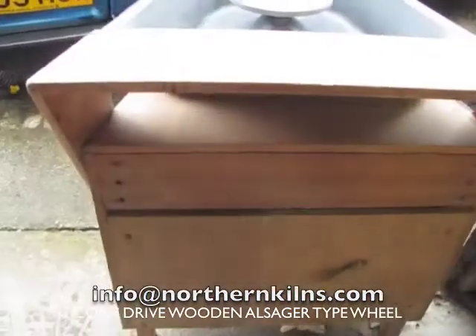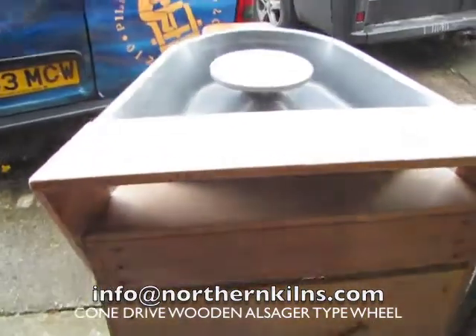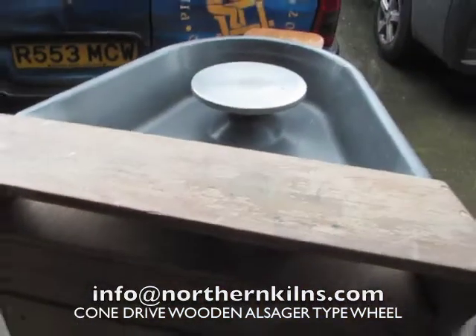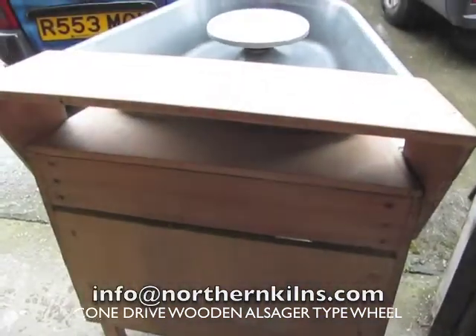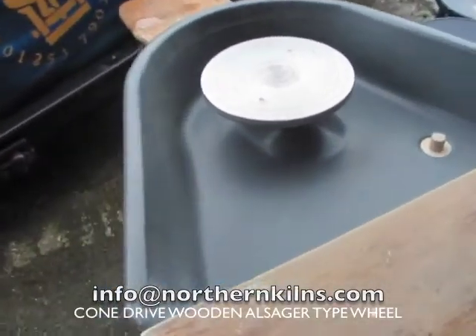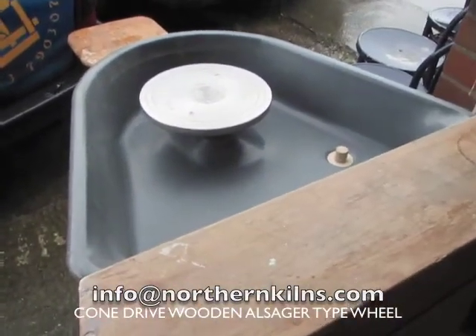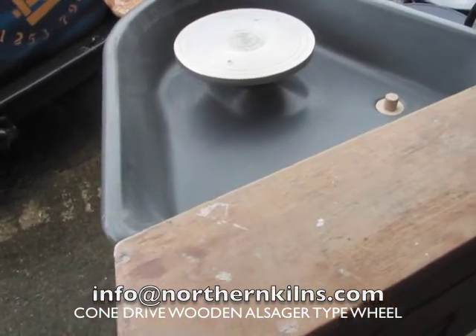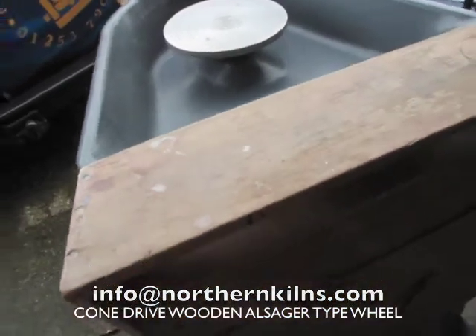So, nice gorgeous wood - it is a used item. But I love the cone drive. Very simple, easy to use. Perhaps a bit noisier than the electronic, but they're nice.